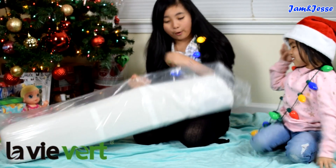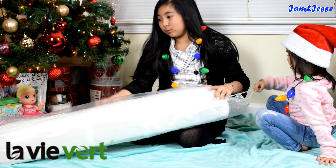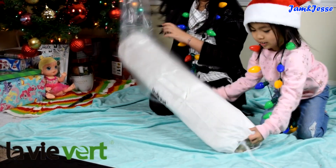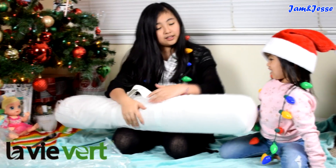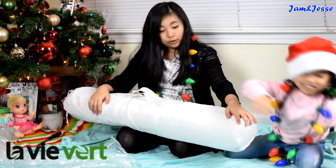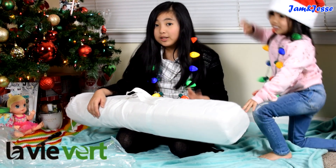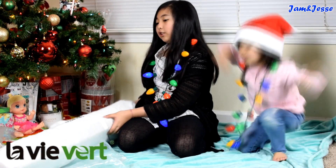So we have our little bag open. It comes in this plastic. Before we take it off — this teepee comes in this little storage bag, so you can just easily put it away when you're done with it. But let's open it up.